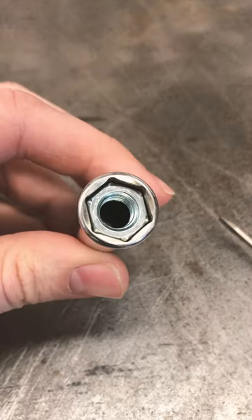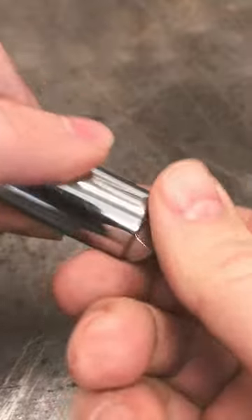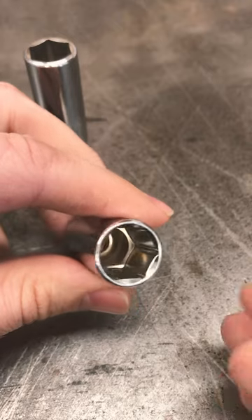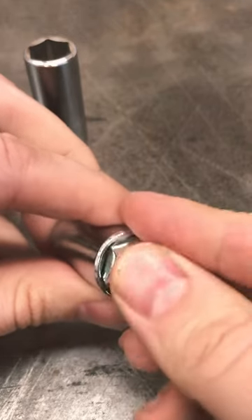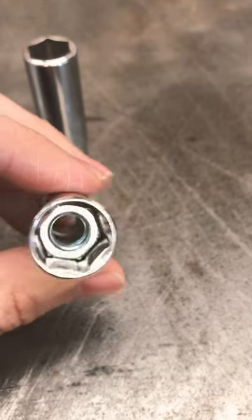As a result, you're able to use the socket to turn the nut onto the post, onto the fastener. Cheaper, more inferior sockets use a deep brooch setting, and therefore the nut is going to fall all the way down deep into the socket, making it more difficult.